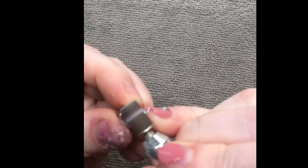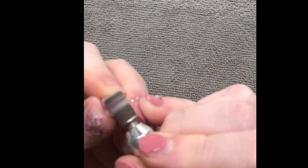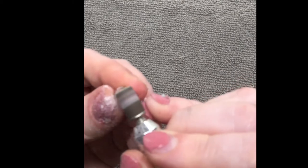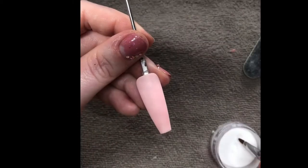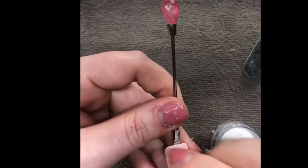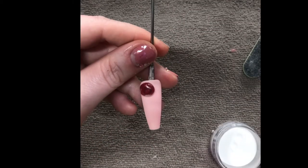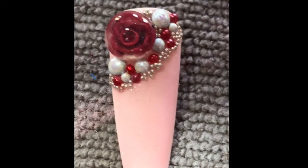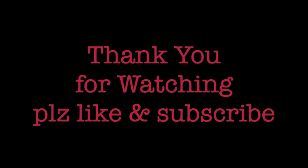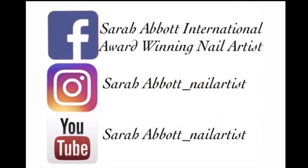I've removed the wire from the back and I'm just using my e-file to soften the back of it and make it flatter. So once I've done that I'll go in with a bead of acrylic just to hold the stone onto the nail. And then I use Kiara Sky base coat to add on the gems. And that's the finished rose. I hope you like it. Thank you very much for watching.